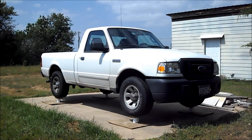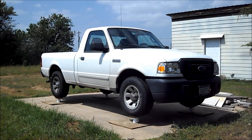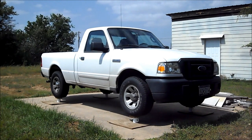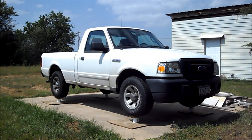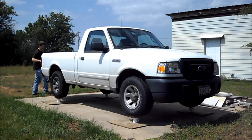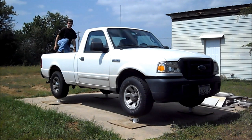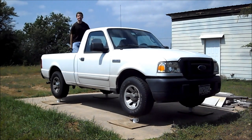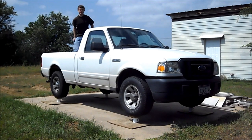It's a Ford Ranger, supported by four regular ceramic coffee cups. And as you can see, they're really strong.